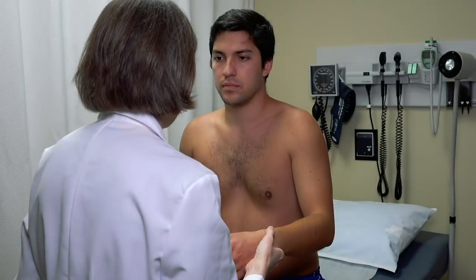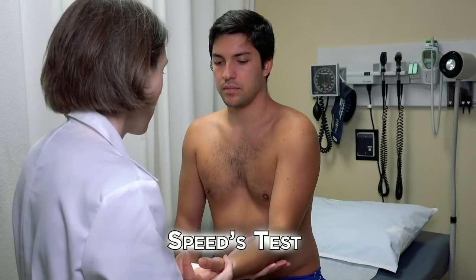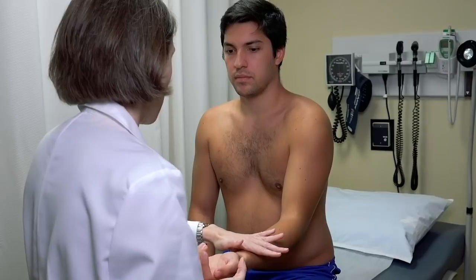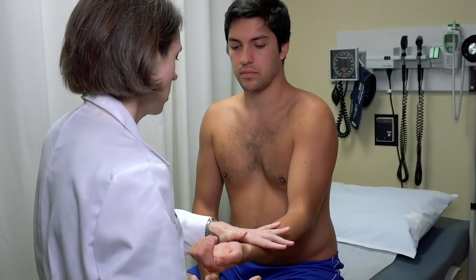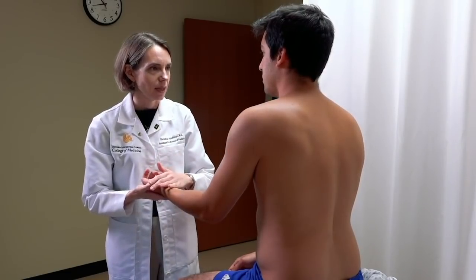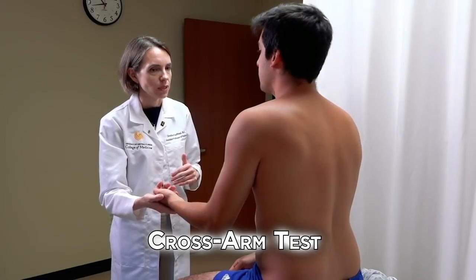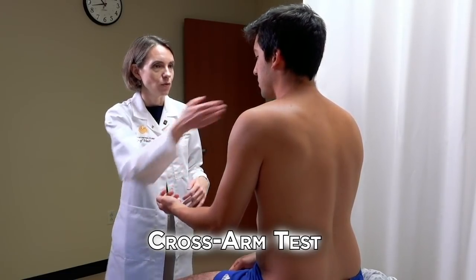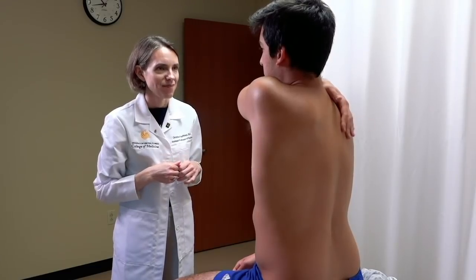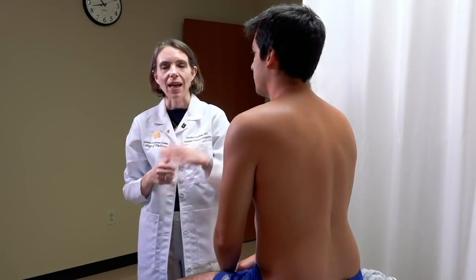Now we test the biceps tendon. Have the arm slightly forward with the elbow slightly bent and hand facing up, and press upward against the examiner's hand. A positive test would be weakness in the biceps or pain at the biceps tendon. Finally, to complete the shoulder exam, assess the AC joint by asking the patient to take their hand across their body and pat themselves on the back. A positive test would be pain at the AC joint.